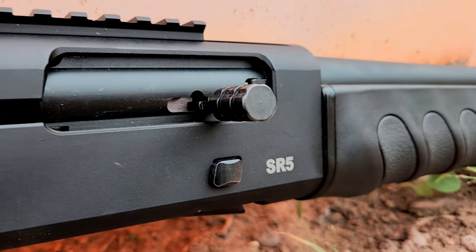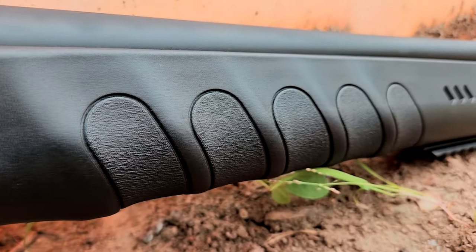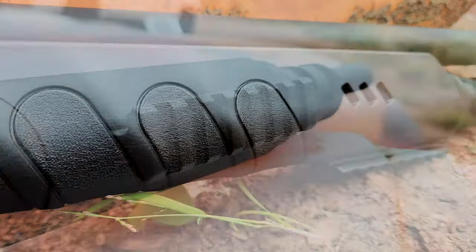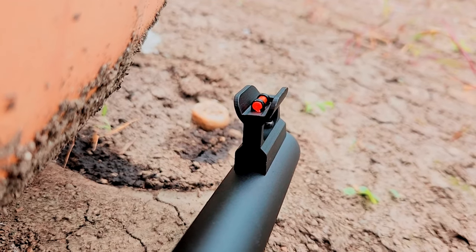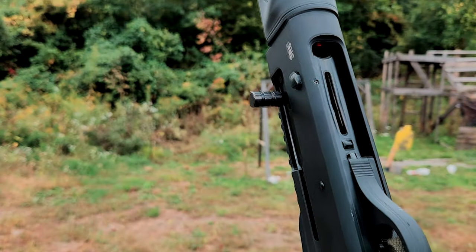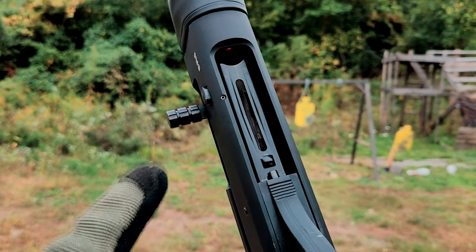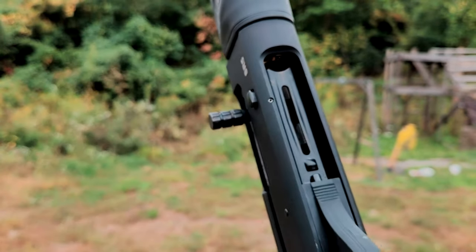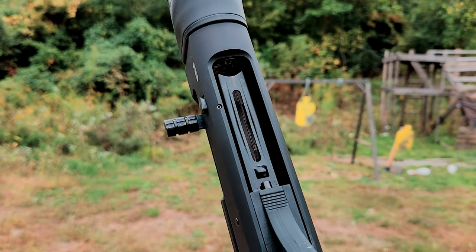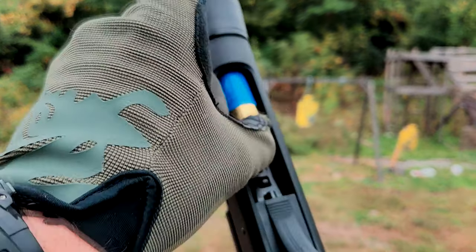A slightly oversized charging handle and a standard size bolt release. A finger groove molded hand guard, and it also has a Picatinny rail on the bottom towards the front, and a very nice red high visibility fiber optic front post. The SR5 is made in Turkey, so it can accept up to three inch shells, but we're not going to run those because those tend to destroy these things. So we're going to run some two and three quarter inch slugs.